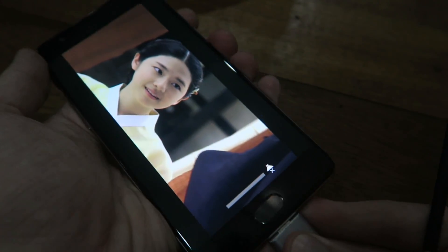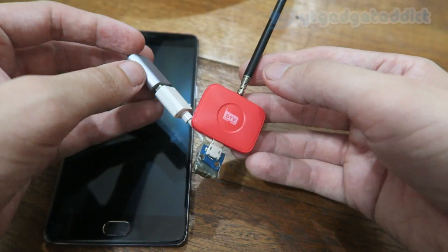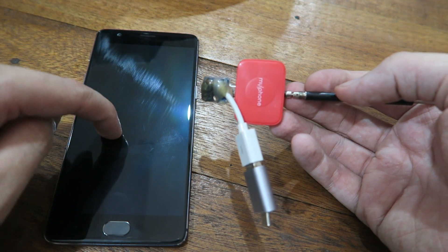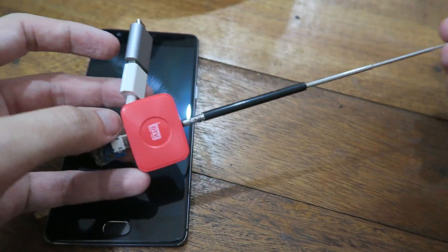So the answer is yes, you can use this with other devices that it's not intended for. Of course your mileage may vary — I'm not going to say that this works with every device out there because it clearly doesn't. But I'm running the OnePlus 3T which is using a very modern version of Android, and it's working okay with this little DIY adapter cable.